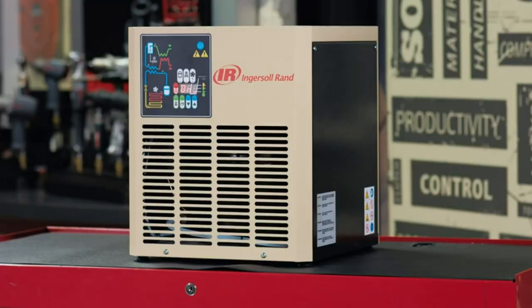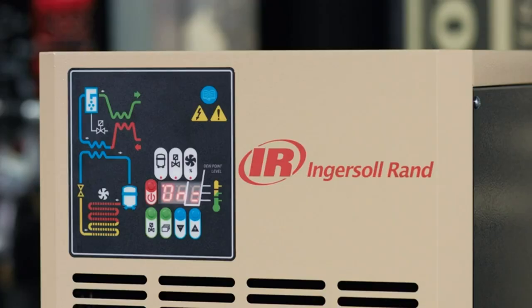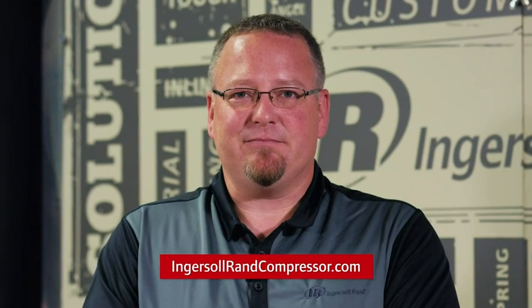We offer these models down to 7 CFM for the minimum flow, and we have them up to very large industrial applications, so we have one to fit every need of a compressor application. For more information, please go to our website IngersollRandCompressor.com, and thank you for watching.